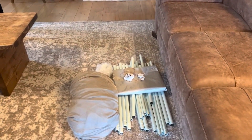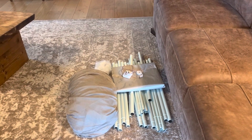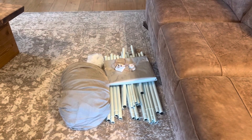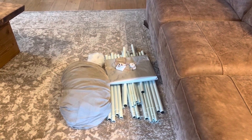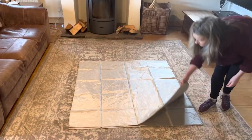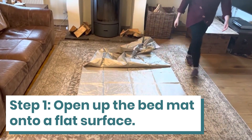We've opened the box and what you can see is the EMF protection four-poster bed canopy. We have the bits: the canopy, the mat, and the grounding. Here's Esther opening up the EMF shielding bed mat.